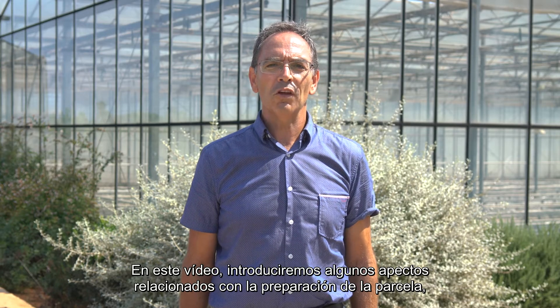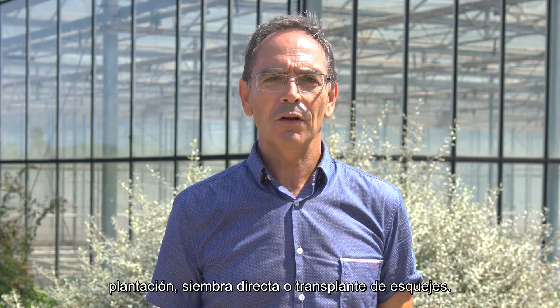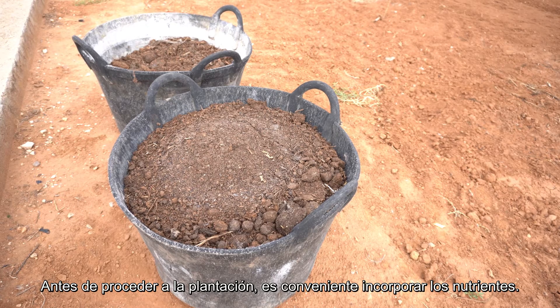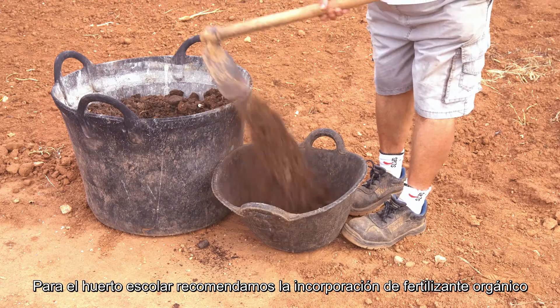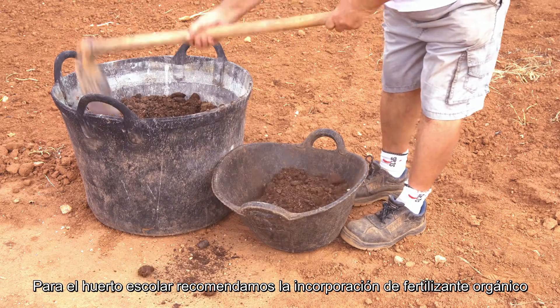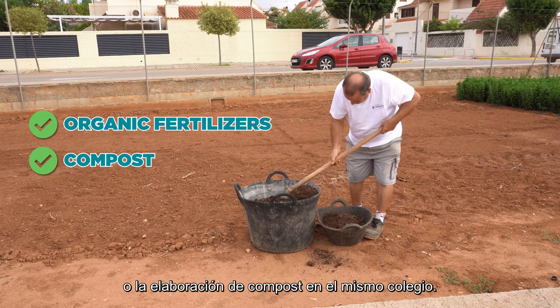In this video, we will introduce some aspects related to plot preparation, planting, direct sowing, or planting the cuttings. Before going ahead with a plantation, it is convenient to incorporate the nutrients. For the school garden, we recommend the incorporation of organic fertilizers or the manufacture of compost at the school itself.